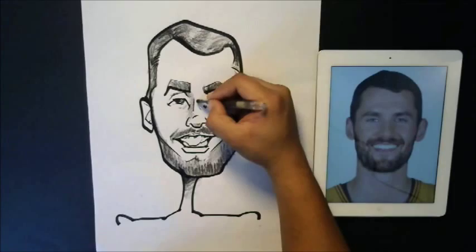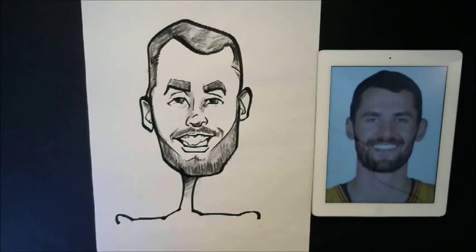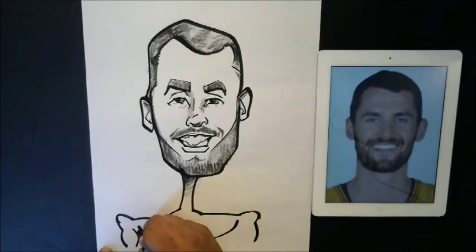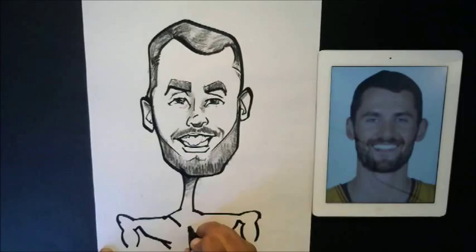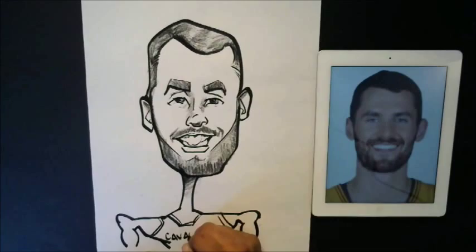All right, guys, we're about to close out. Let's put a little shade over the ears here. Now I'm going to go ahead and put in his jersey. I'm going to put his shoulders in and come down here, make him come down just a little bit more, bring his jersey in — because he's a skinny guy, we'll make him look real skinny but muscular, of course. And then we'll put 'Cavaliers' over here. I believe his number is zero, so I'll do a little fancy footwork right there.